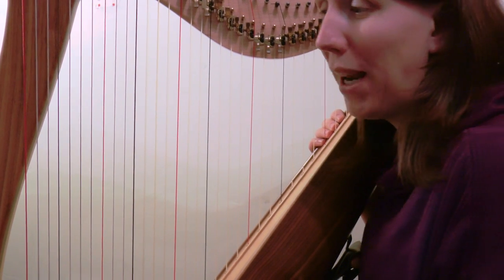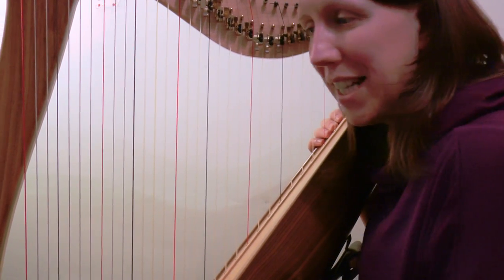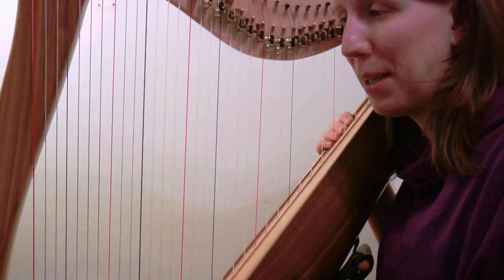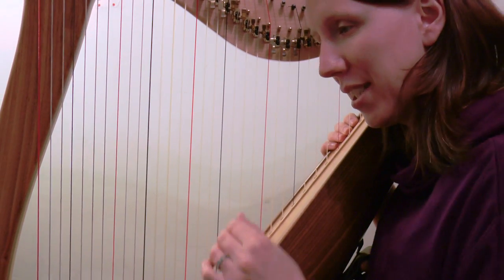Welcome to day seven of our play-along video for our January challenge piece, 'The Wolves.' Day 17 of the challenge overall, day seven of this particular piece's challenge, and we will take this a little bit slower to start with.